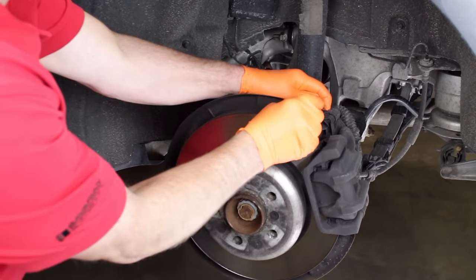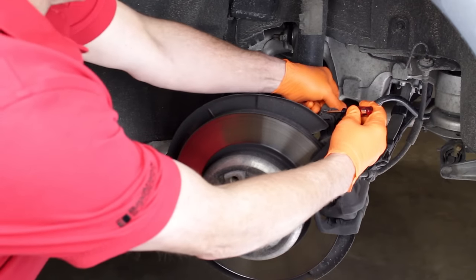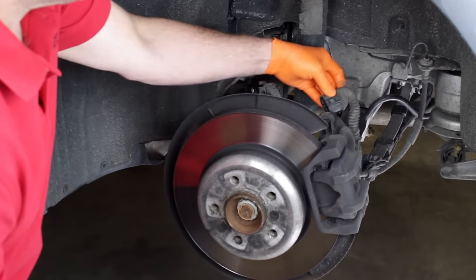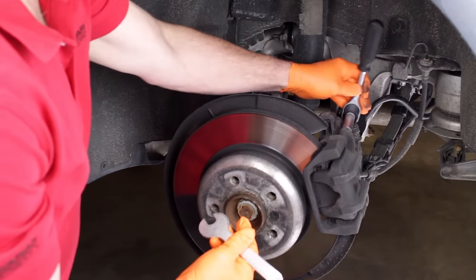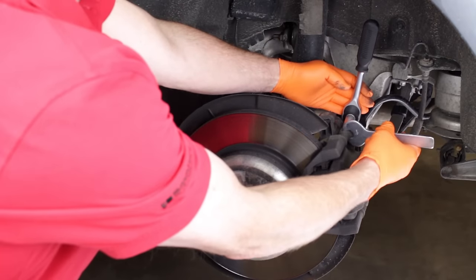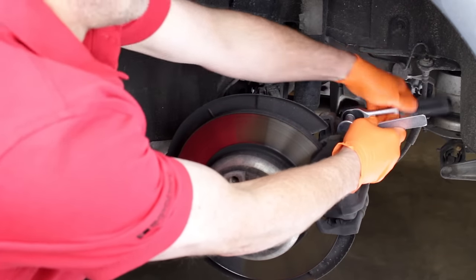Push the release tab on the securing clip to remove the plug. Often a small screwdriver inserted under the end of the clip will help with the removal. Remove the two caliper guide pin mounting bolts using a 13mm socket or wrench and the special thin 15mm open-end wrench.